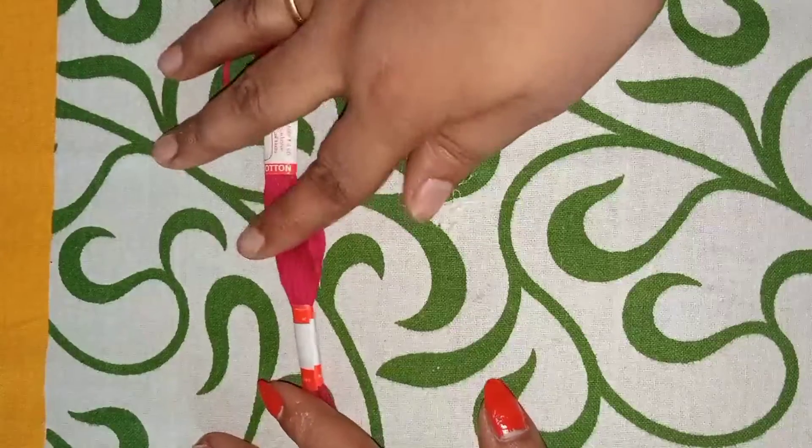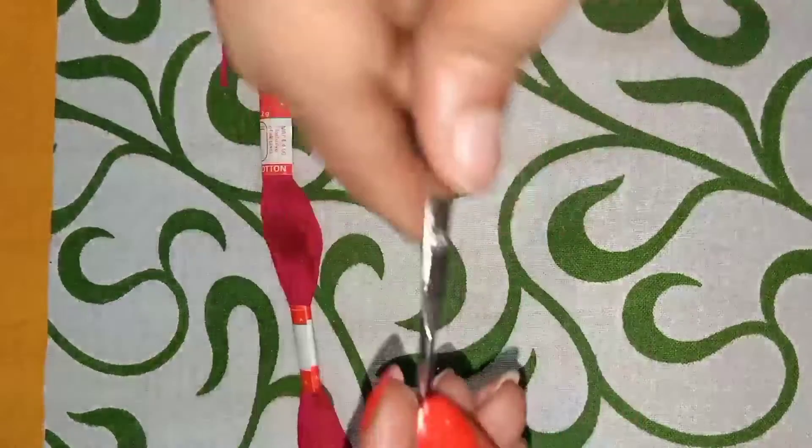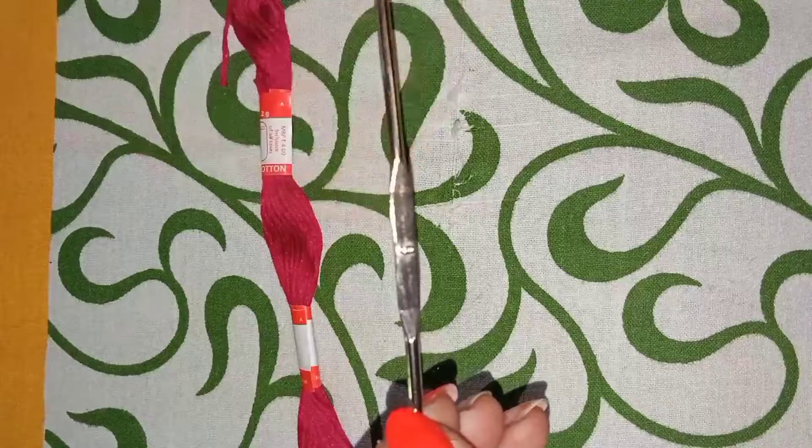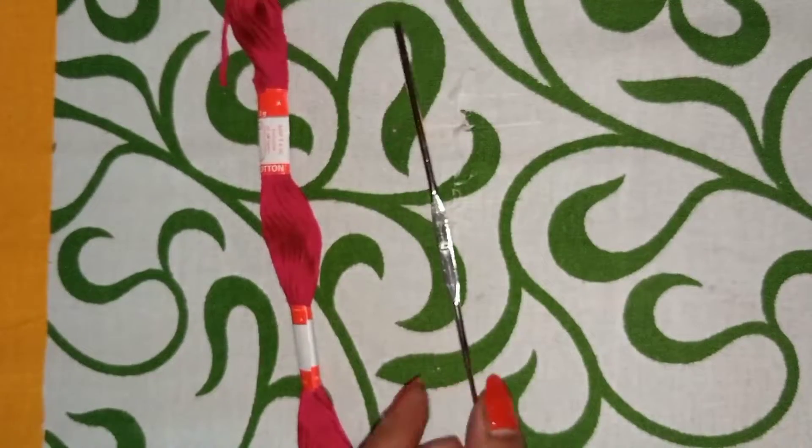Hi friends, welcome to my channel. I am going to show you some new tutorials. I will teach you crocheted yarn. I don't have a red color.